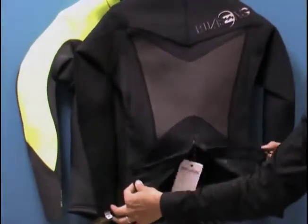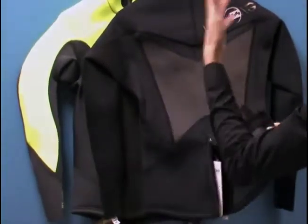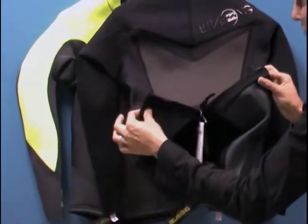Having this zipper here in the back is a great feature to help you get in and out of the jacket a lot quicker. None of us like to feel like we're stuck in our gear, and this is a great feature to help prevent that feeling.